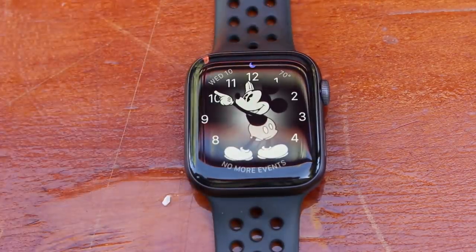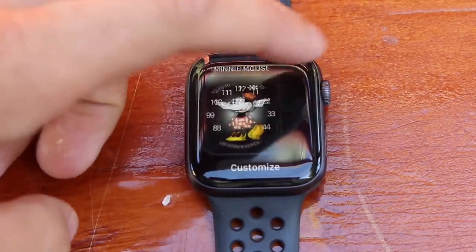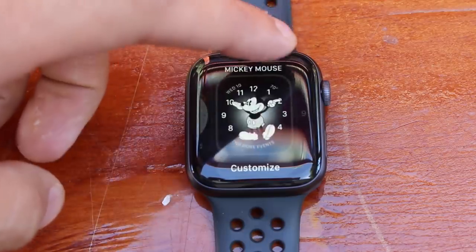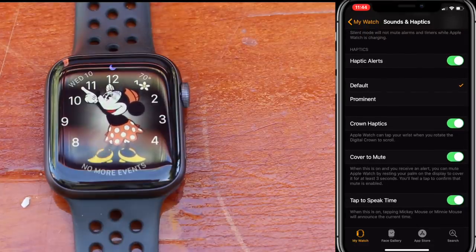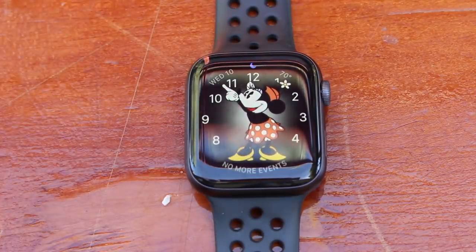Next is Tap to Speak, which only works on the Mickey Mouse and Minnie Mouse watch faces. Not many people know about this, but tapping the watch face will actually speak the time to you. The reason most people don't know is that the watch needs to be unmuted. Go to Sound and Haptics, make sure it's not on silent, scroll down to Tap to Speak, enable it, switch to one of those watch faces, and tap — it tells you the time.